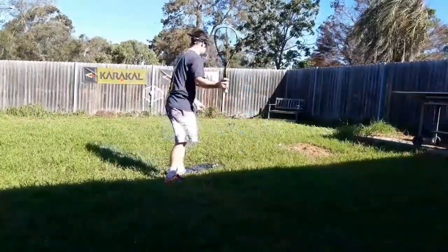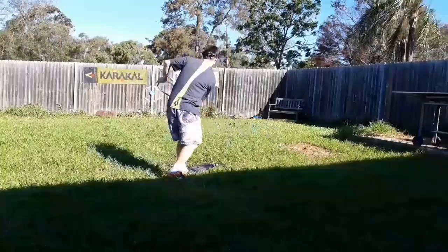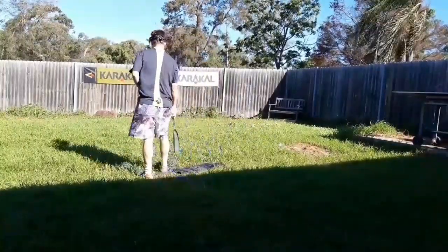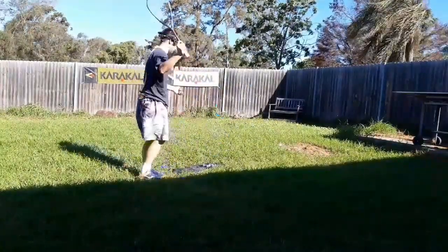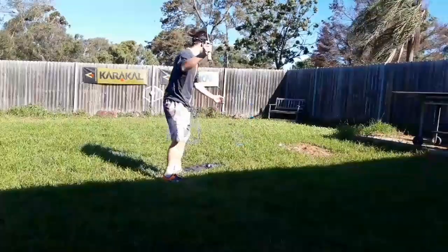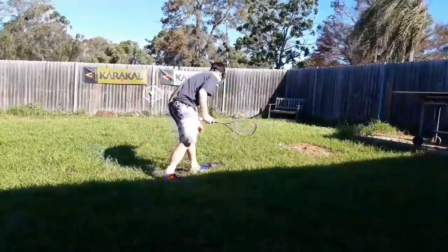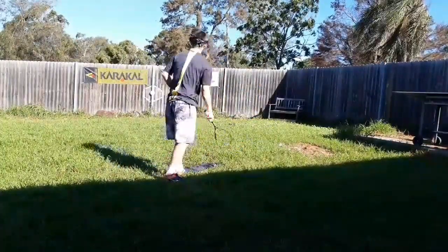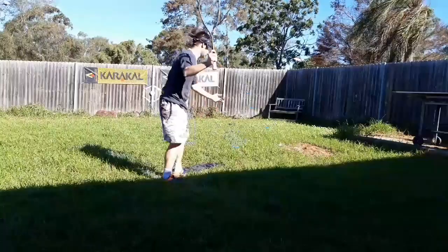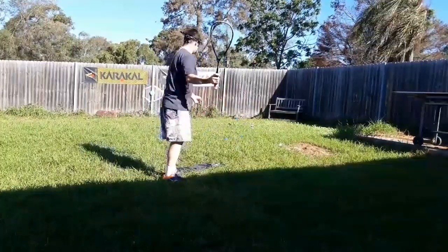One thing I'm doing there — if you have a look — is I'm kind of turning my whole body and lifting my head. The last one was a little bit better, but you want to be keeping your head in line with where you've impacted the ball throughout your swing. When we lift our head up, as I've mentioned in previous videos, we tend to drag that shot across our body, so a lot of these balls are coming out like a cross-court. That's purely because I'm lifting my head. If I keep my head over the impact zone for a little bit longer, a lot of these balls would be going a lot straighter and be a lot closer to the target.